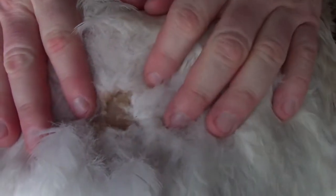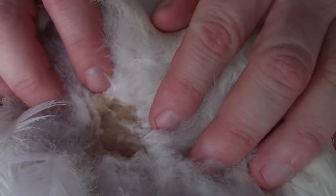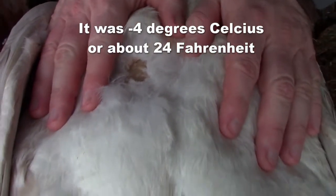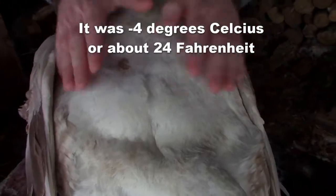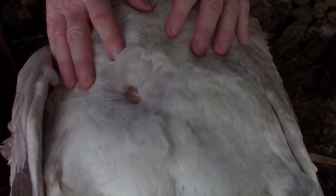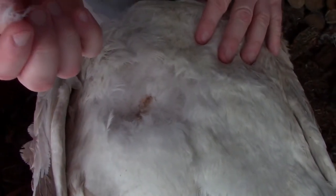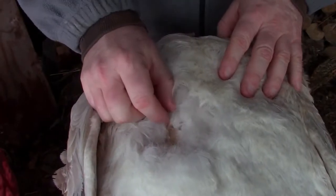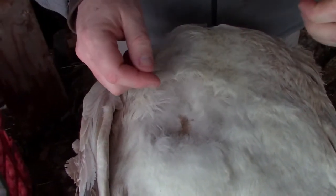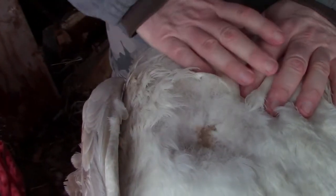One thing about plucking geese depending on the time of year — because they do have quite a bit of fat underneath — you can see we've basically ripped out some skin here. What we're going to have to do is let these cool down a bit. It's cold enough that these aren't going to go bad sitting out here, even if we came back to it tomorrow. But when they're still quite warm, down is an insulator so the heat doesn't dissipate very quickly. The flesh is still quite soft, and because there's so much fat, you can sometimes rip off pieces of skin with the feathers. So we're going to put these aside and come back to basically finishing these up.